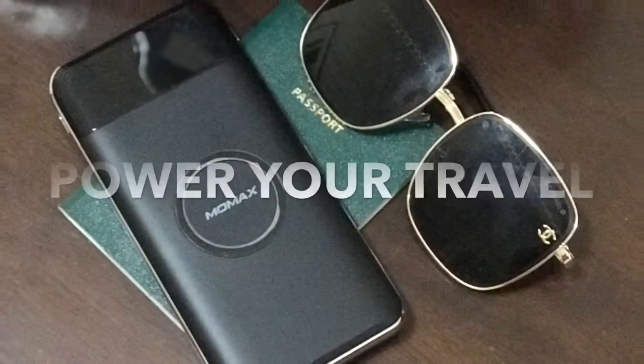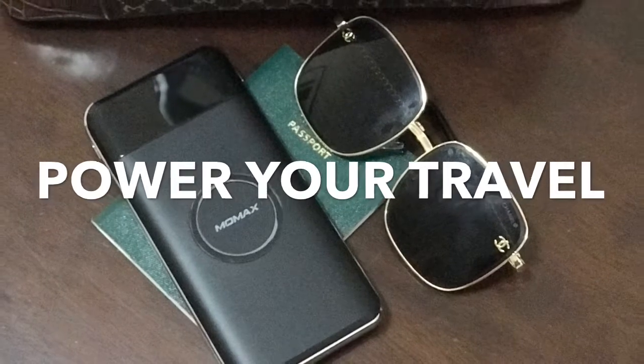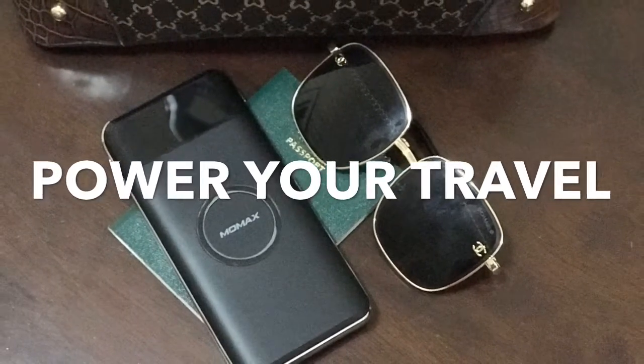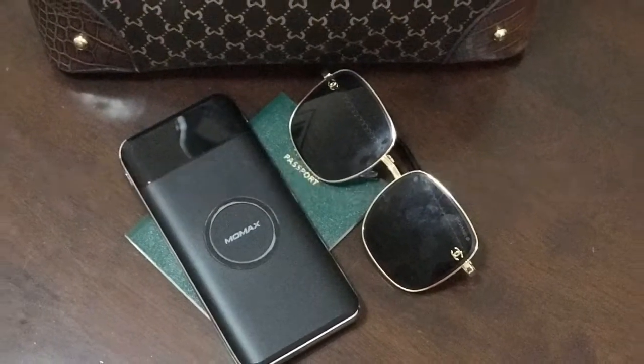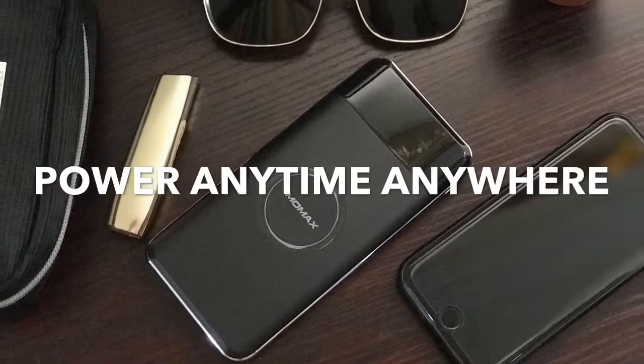This power bank is compatible with iPhone X, iPhone XS, XS Max, iPhone 8 and 8 Plus, and also Samsung S8, Note 8, S7, and any QI-enabled device.